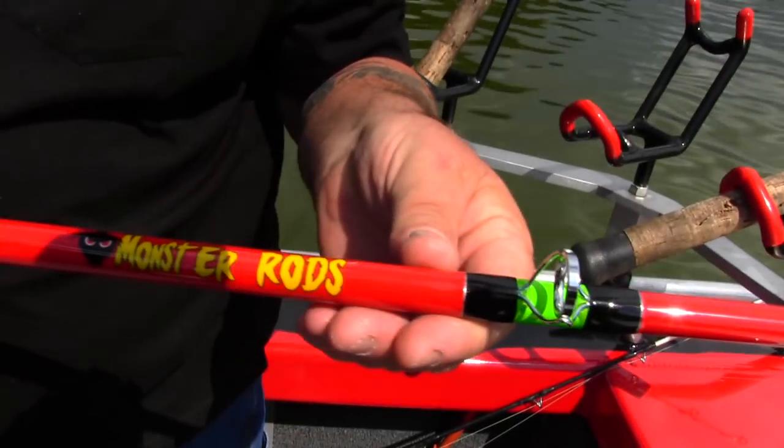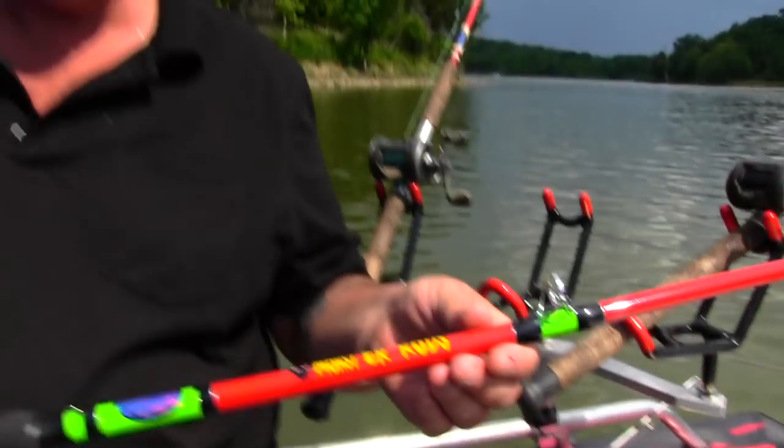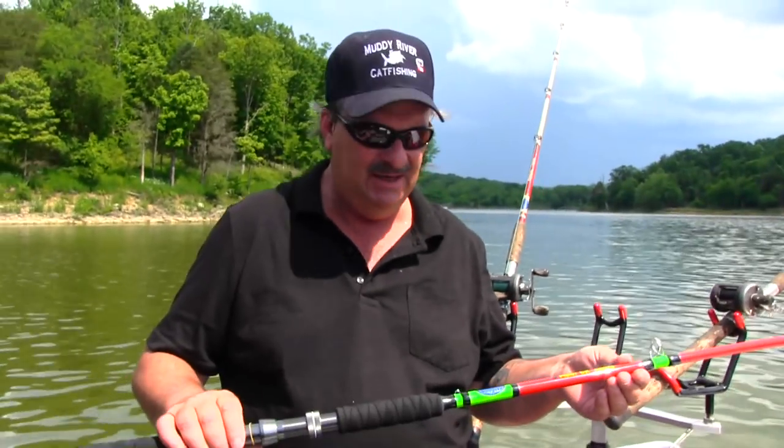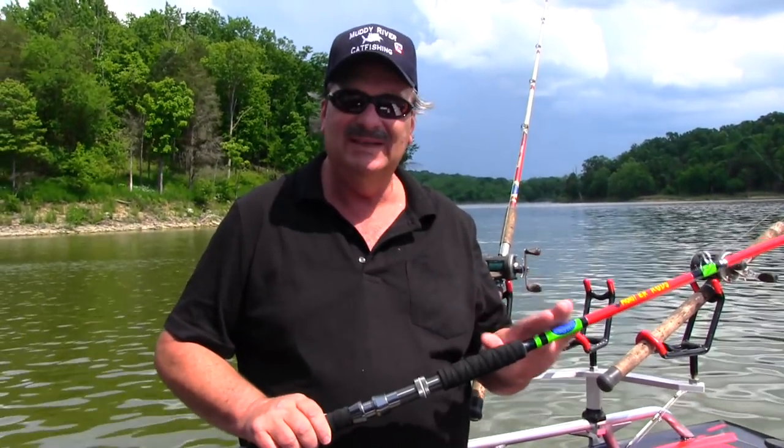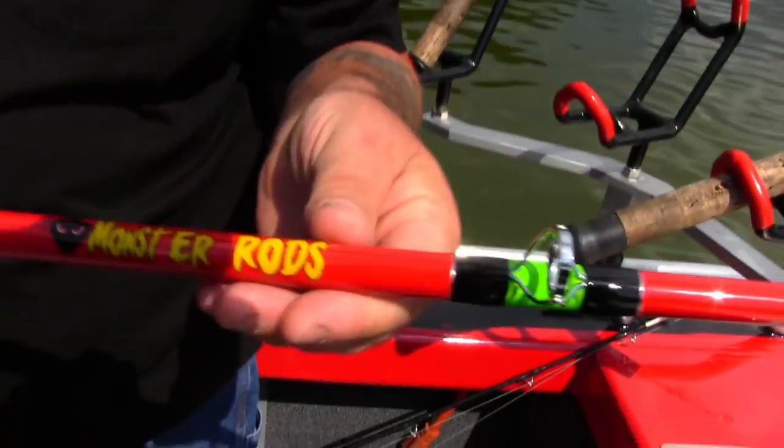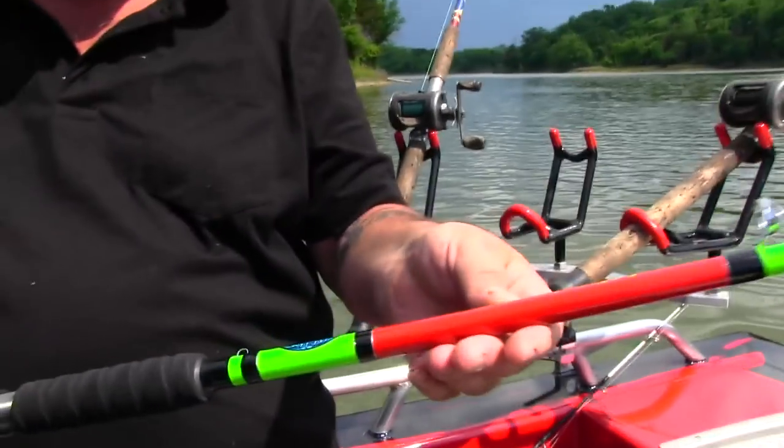I've been tangling with catfish rods for, I don't know, eight, maybe ten years. And I could have went out and made my own rod, but I wanted to work with these guys. There's nothing else out there on the market like it.